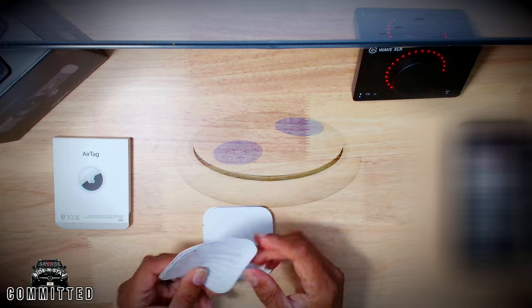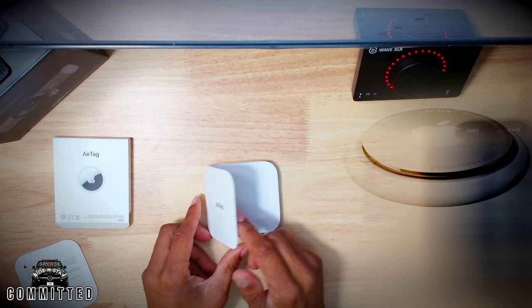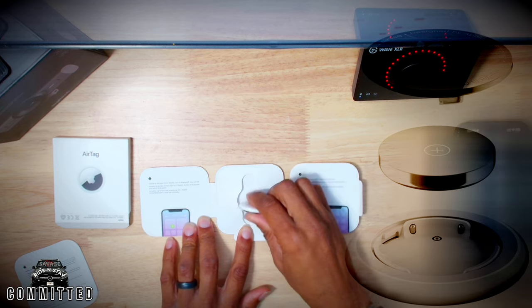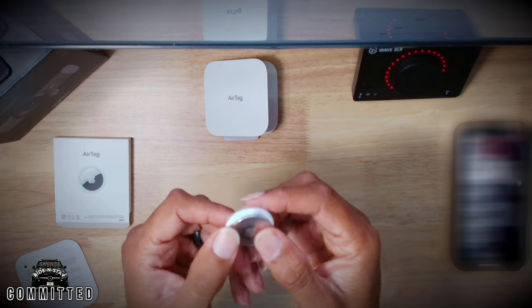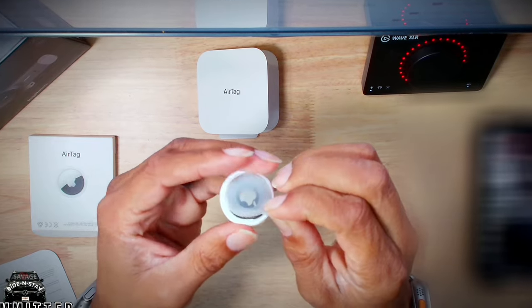Press down on the stainless steel battery cover and rotate it counterclockwise until it stops. Remove the cover and the battery. Insert your brand new CR2032 lithium 3-volt coin battery with the positive side up. Replace the cover, making sure the three tabs on the cover align with the three slots on the AirTag.